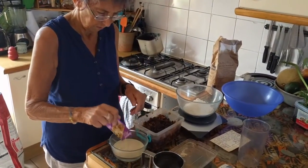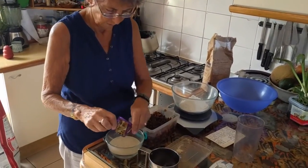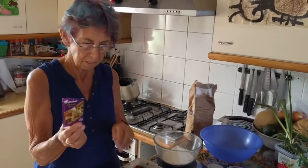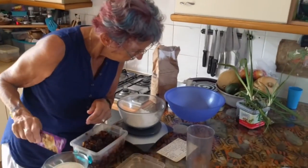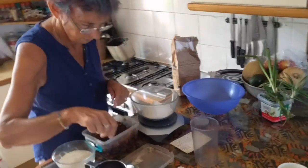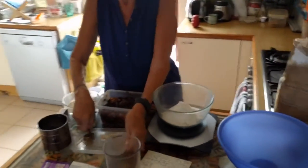I'll stick it all in. There's one packet of dried yeast instead of half an ounce of fresh yeast. But I think we did this last year and it worked.